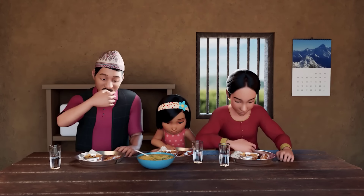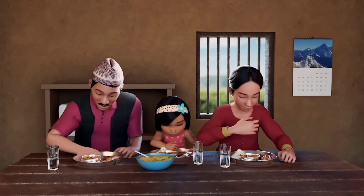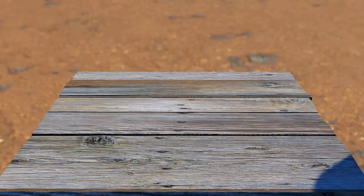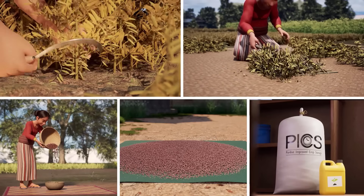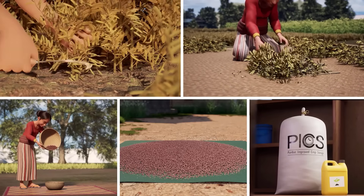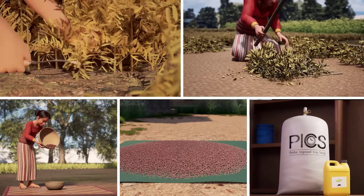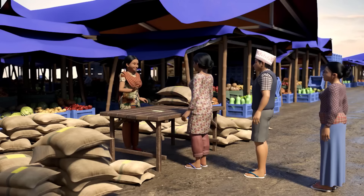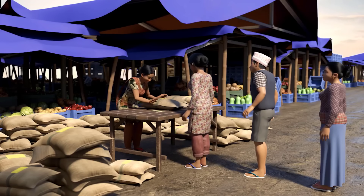Harvesting your lentil crop. Lentils are a good source of nutritious food for your family and can provide income as a cash crop. Properly harvesting, threshing, winnowing, drying, and storing your lentil crop can prevent post-harvest loss and fetch you a higher price at the market.